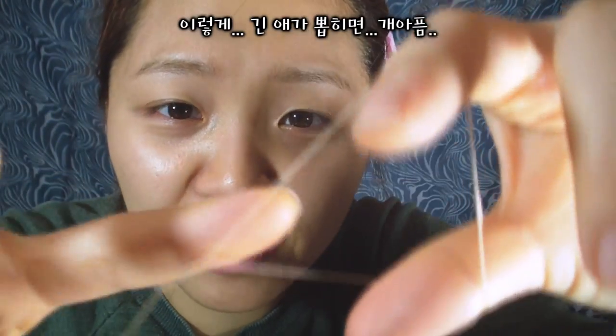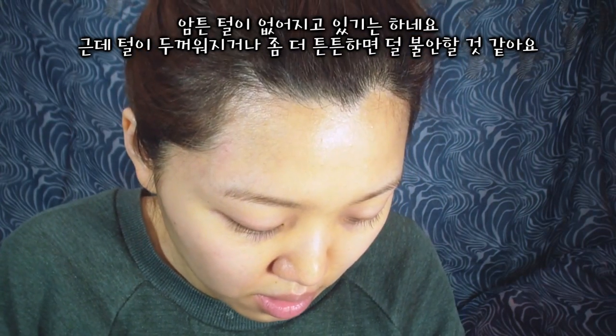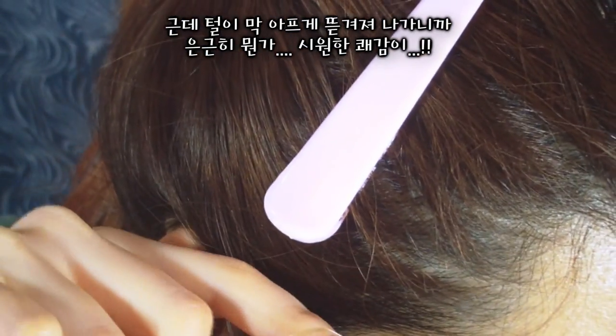Ow — hair! I'm not sure if you can see that — that is my hair. Ow, my hair got cut! Okay, well, for starters it is working. I feel like I need a stronger thread though, but it's very pleasurable in some ways.